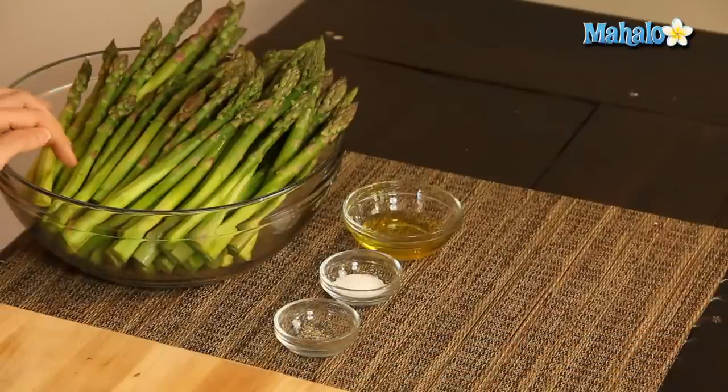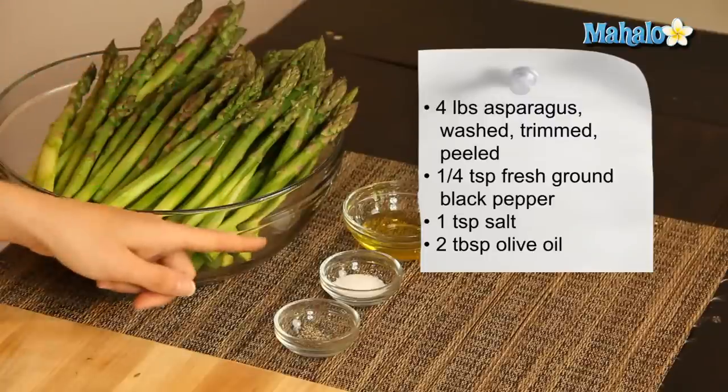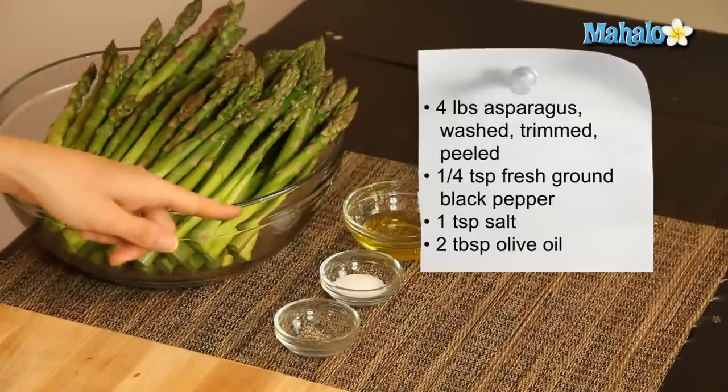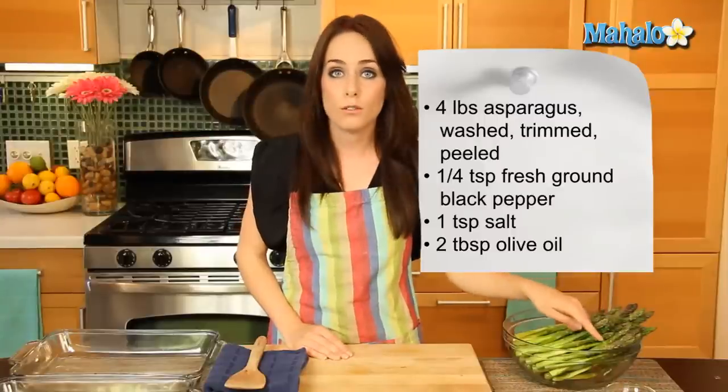We have our ingredients all laid out here. We have four pounds of asparagus washed, trimmed, and peeled. We also have a quarter of a teaspoon of freshly ground black pepper, one teaspoon of salt, and two tablespoons of olive oil.